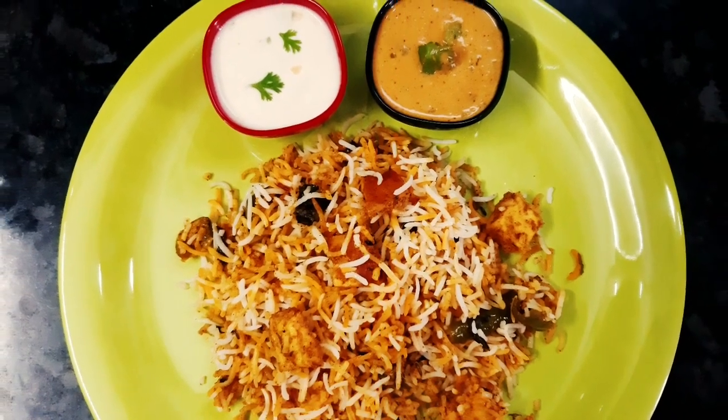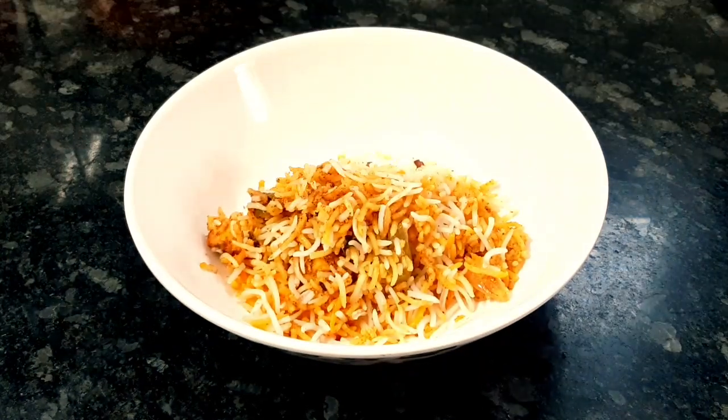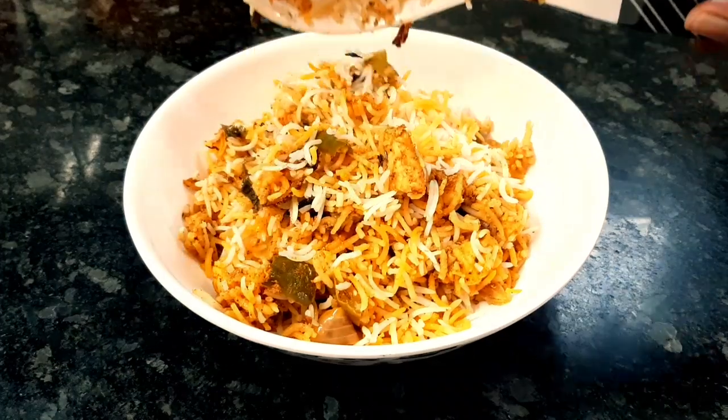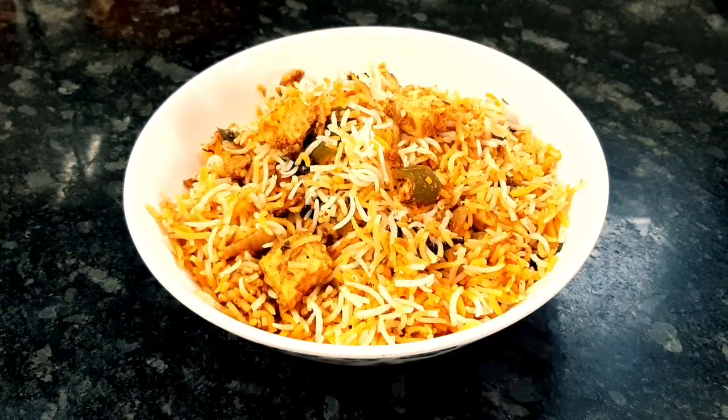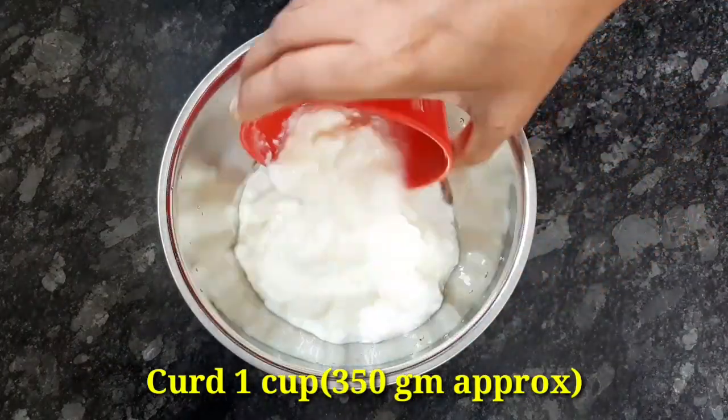If you like this video, subscribe to my channel and click the bell icon. Like, share, and comment. Try this recipe on the channel.